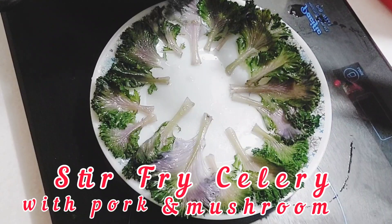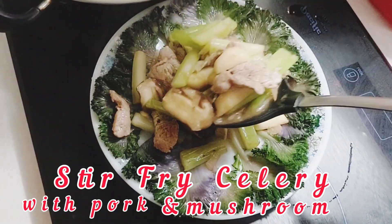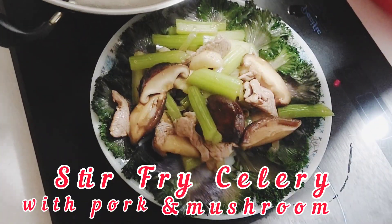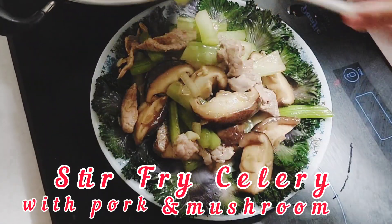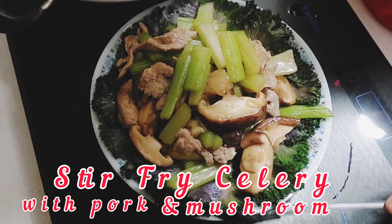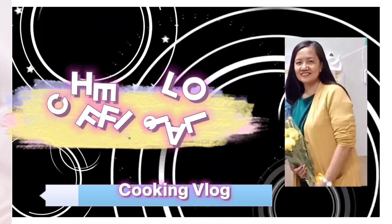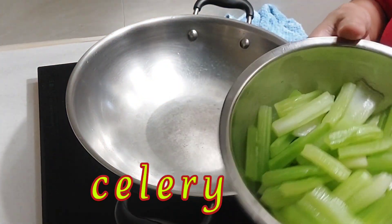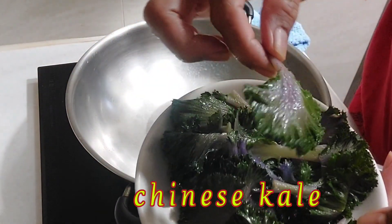Hello guys, here is Chirclaw. We are going to get a celery. It's a little bit — ayan po, okay.